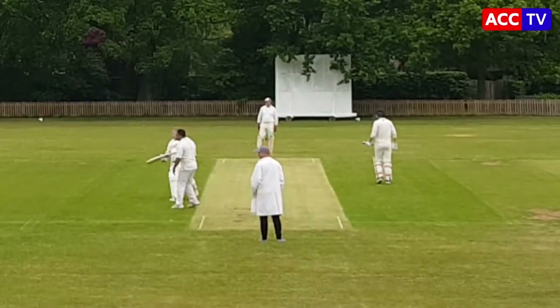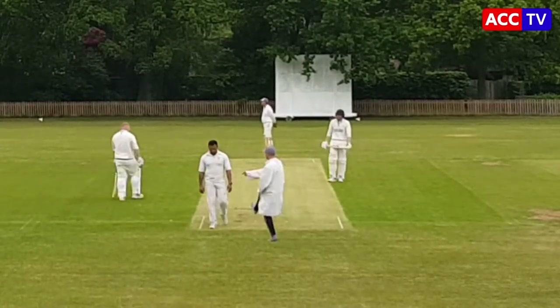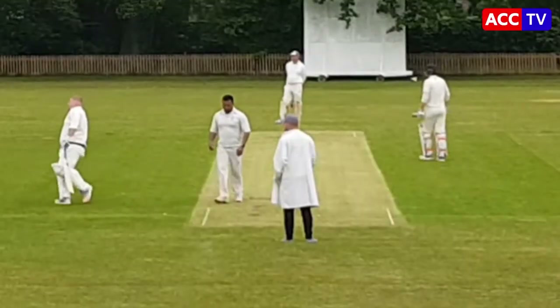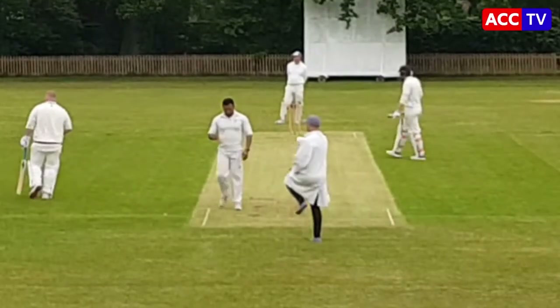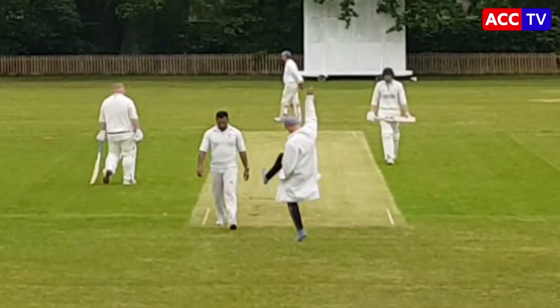That's a lovely shot from the batsman. Just outside his crease, walks down, cover drive — look at that, signal for four. That hasn't gone unnoticed — one of the more extravagant signals. I mean, that could easily be confused with leg bye, both legs in the air.